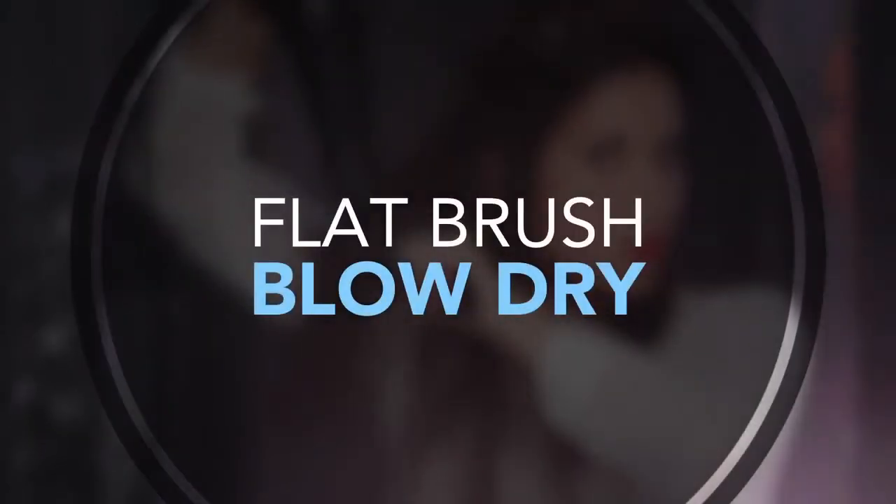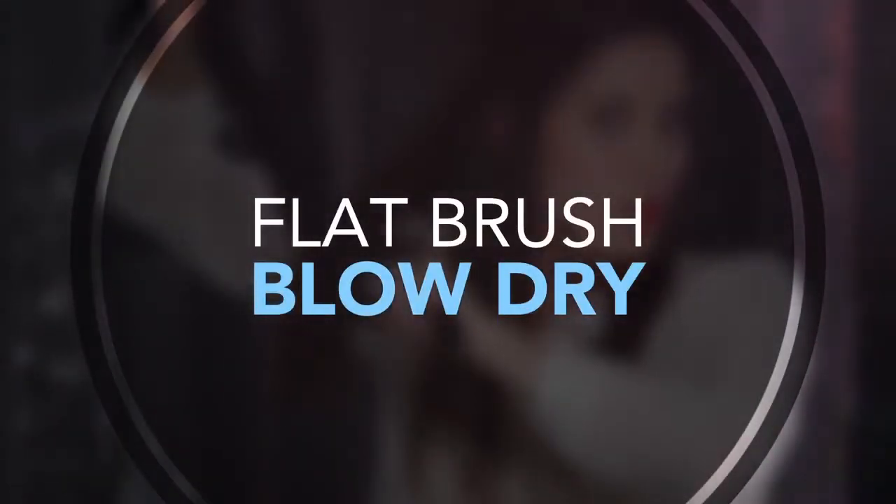Now that my hair is sectioned, I'm going to use my flat brush. To start, I'm going to focus on the roots, because that's where I need the most tension, and then I'll focus on the mid to ends. Now I'm going to blow dry the back section, and I've learned that it's easier to split the back section into two, bringing one of those sections around towards the front.